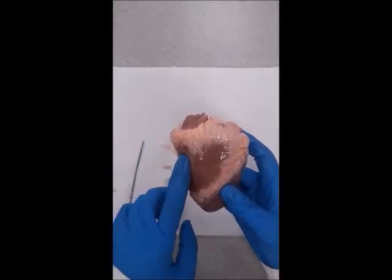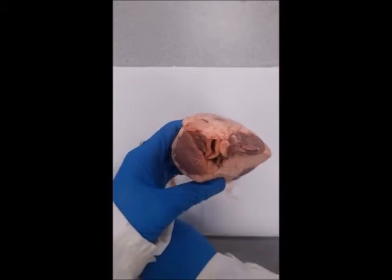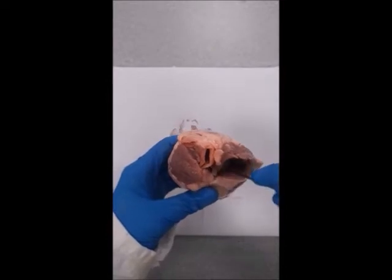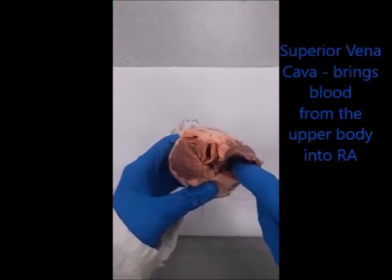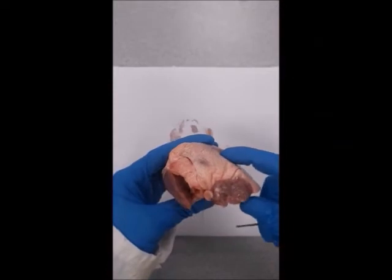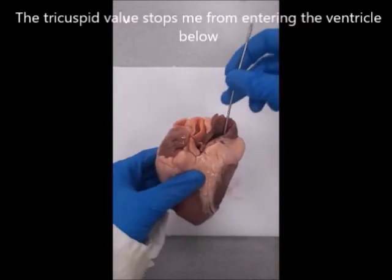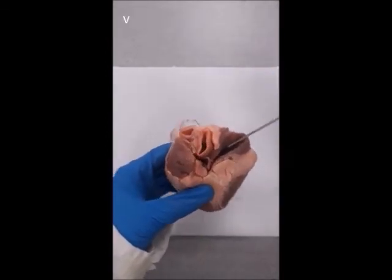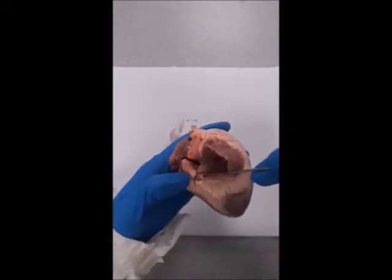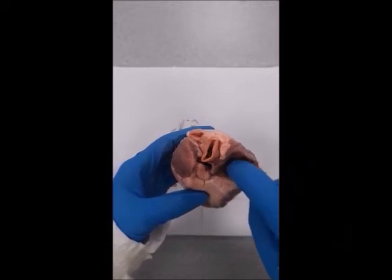We're going to turn it now so that the right side is on the right-hand side, looking the same way we're looking. This large opening is the superior vena cava — it brings blood from the top half of the body to the right atrium. The atrium, or atria, are the top chambers of the heart. If I stick a probe down into the vessel, I can feel that it's open but it only goes into that top atrium. Just to the left, coming off this, is the inferior vena cava — it's much smaller and brings blood from the bottom of the body to the right atrium.